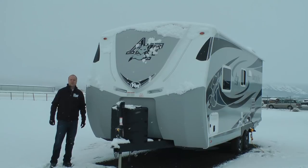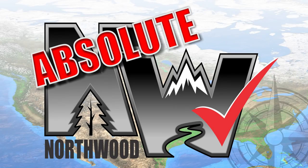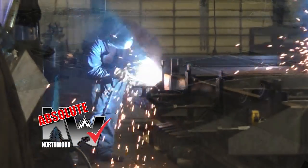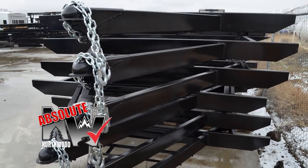Let's take a quick tour of this Arctic Fox 22G. First off, this unit is 100% absolute Northwood. When we say absolute Northwood, you will know you're getting a Northwood-built structural steel off-road chassis that's independently certified by a third-party testing lab using aerospace interference grid technology analysis.